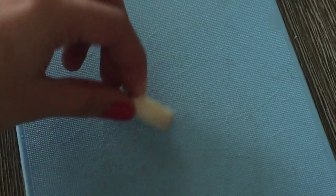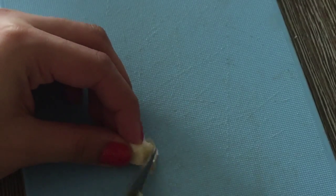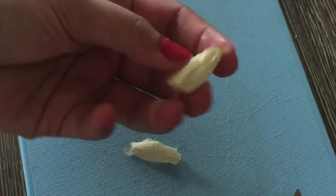Every time you cut garlic, you always struggle to get the skin off. Don't cut the top — only cut the bottom. Put your garlic down, cut just a little bit off the end, then place your knife flat on top of the clove and press down with the palm of your hand. You literally just squish it and the skin comes off so much easier.